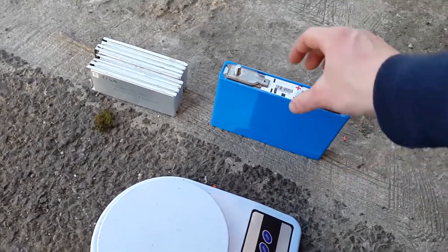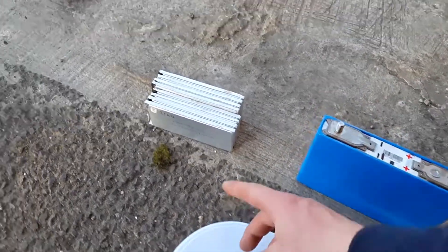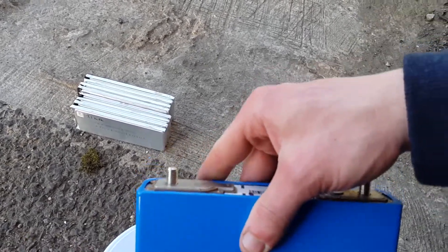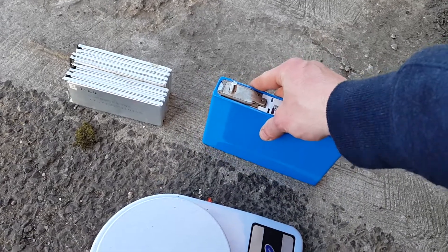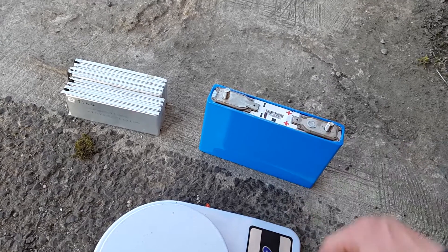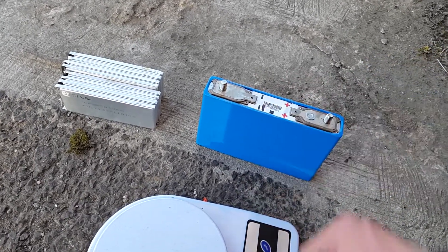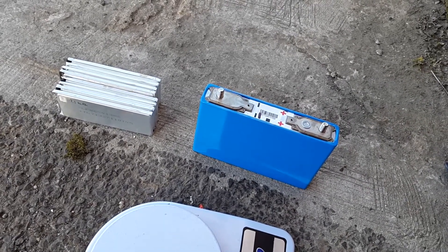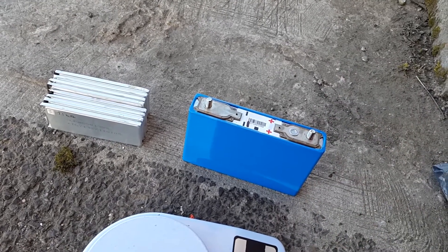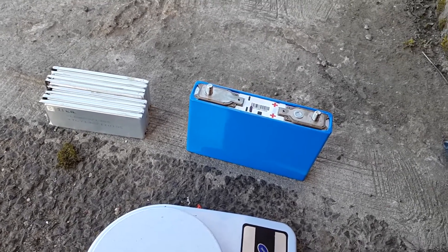Today I wanted to compare one of these cells from the Mitsubishi Outlander to standard LiPo batteries. I did a discharge test on this a couple of weeks ago and got just over 38 amp hours out of it. I charged it up to 4.15 volts per cell and then took it down to about 3.4 volts, which resulted in just over 38 amp hours.